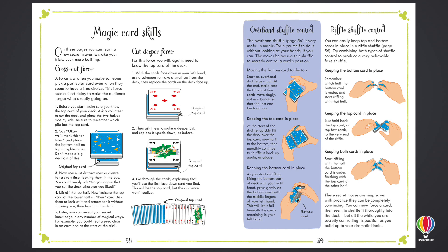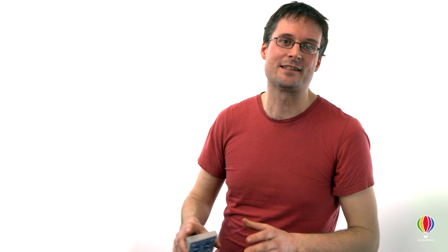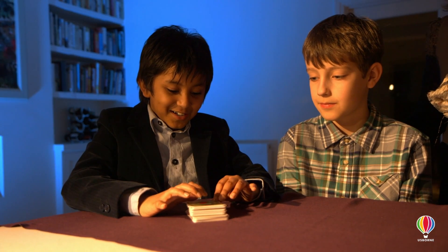There's a book as well containing all the secrets you need to know, and lots of hints and tips for how to practice so that you can leave your audience completely amazed.